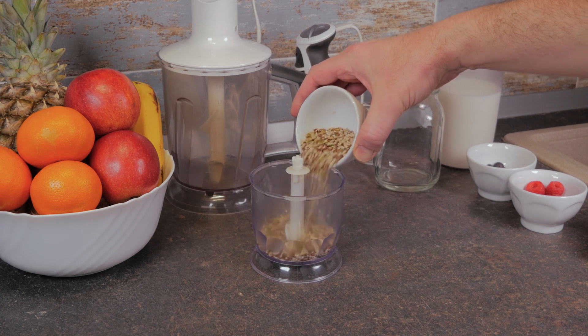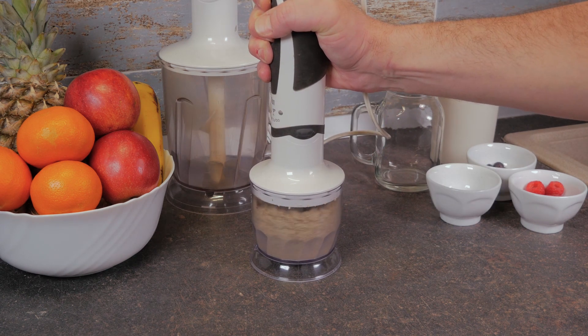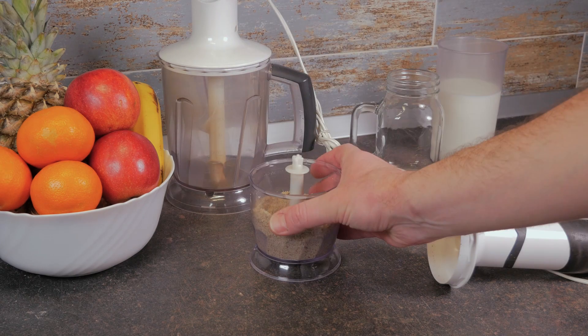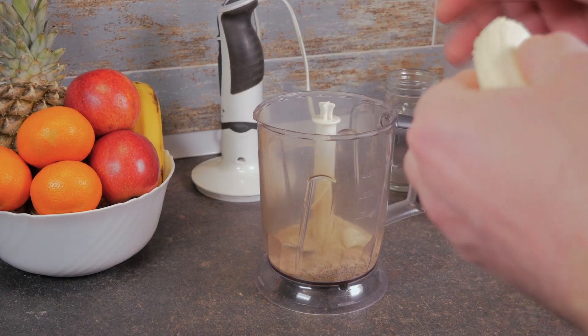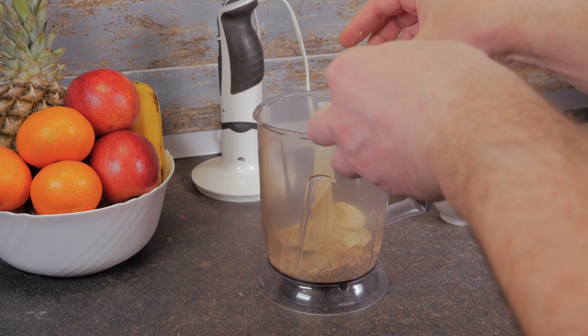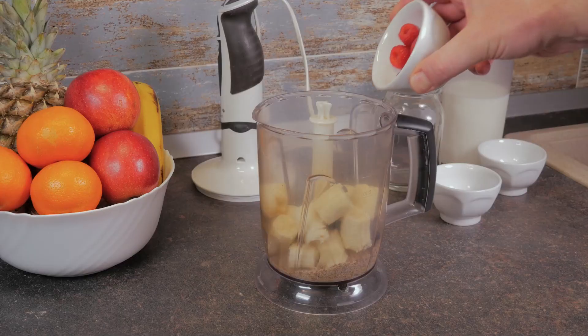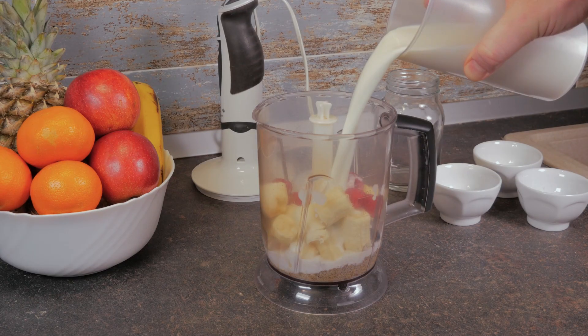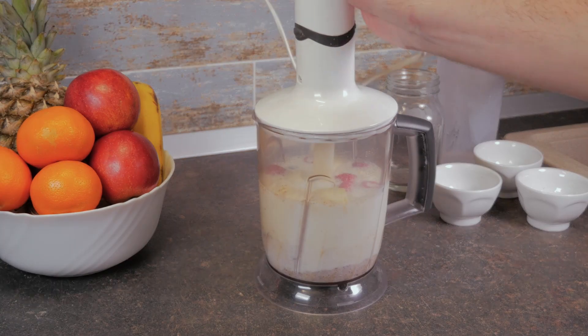First, we grind the seeds mix. And then we add all the ingredients to the large container. Mix for about a minute.